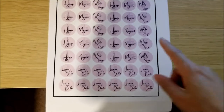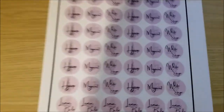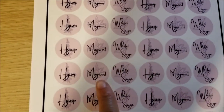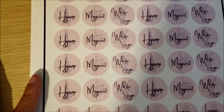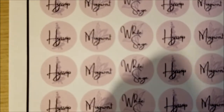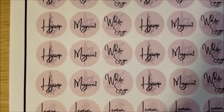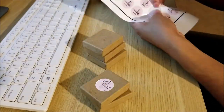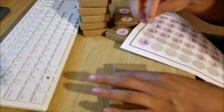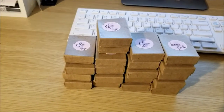My camera died, so you missed the process of me deciding the boxes were too plain and that I needed to put the herb names on them with labels. I designed these real quick — the drawings in the background I made myself, except for the hyssop which I got from a free commercial-use PNG site. I created the mugwort, white sage, and lemon balm drawings on my iPad, then put them into Canva and made stickers. Now these are going on the boxes.